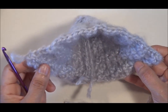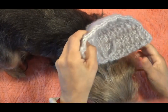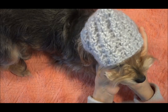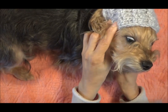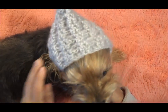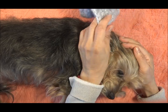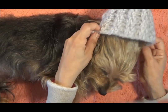A continuación le voy a medir a Luna el gorrito. Aquí tenemos a Luna, le voy a poner el conito a ver cómo le queda. Debido a que lo tejí a su medida, así es como le ha quedado. Para continuar vamos a hacer el siguiente paso. Acomodamos el perrito de esta manera: a ver, acuéstate Luna, así acostadita. Eres una hermosa.